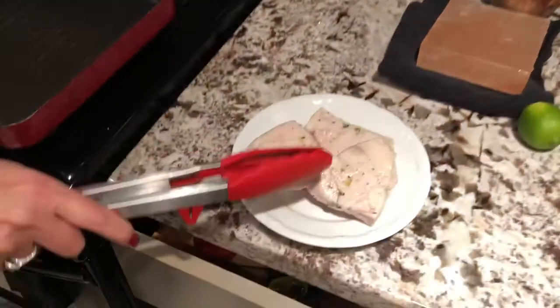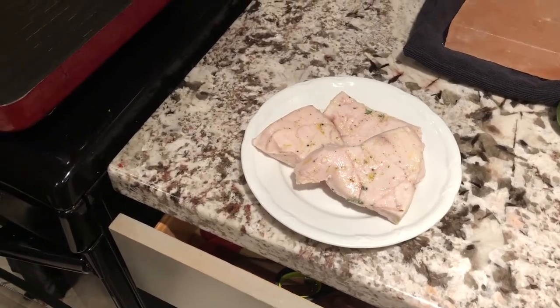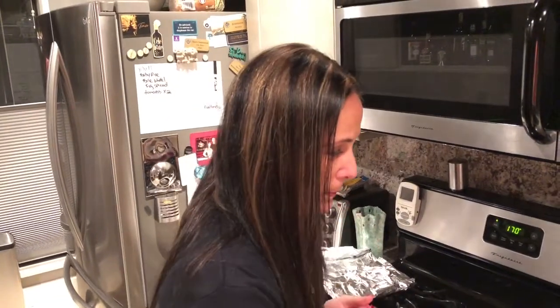Hey guys, you are in luck — it is taco night, fish taco night! Because we are in Southern California, we got some beautiful swordfish from our local farmers market, Dry Dock. We love them, we go every Saturday and get something from them. This week was swordfish. Earlier we did a spot prawn, but it was live — I'll post that later, but if you're leery about live stuff, don't watch it.